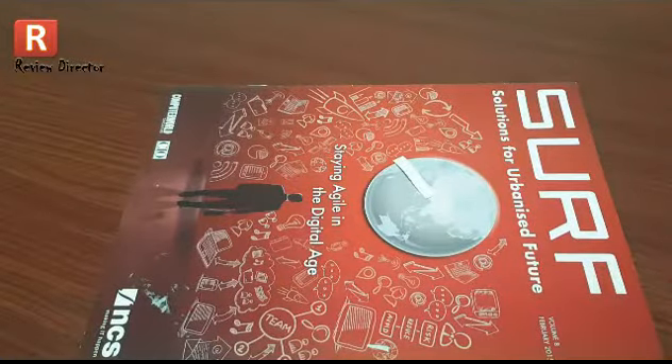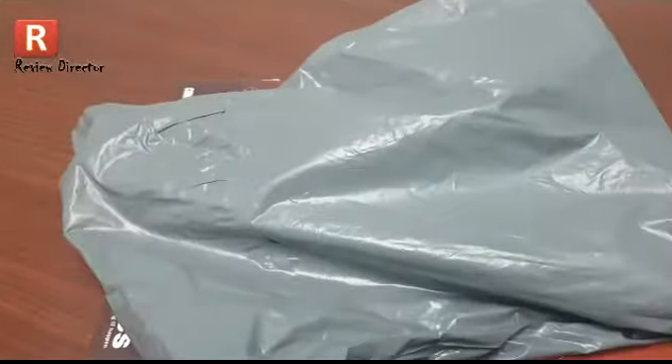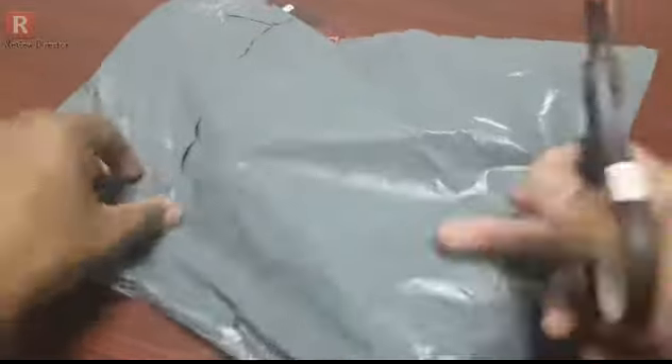Now let me unbox a mesh chip. This is the package unit I got from AliExpress. Let me unbox this one.